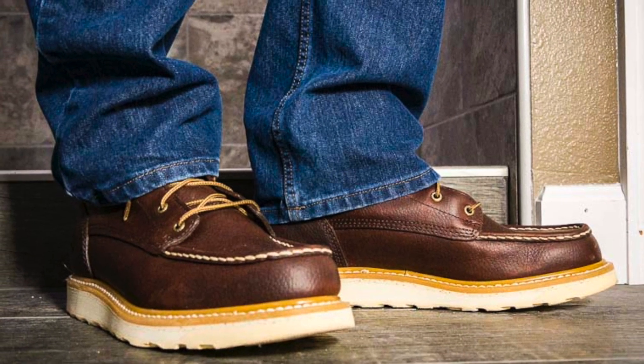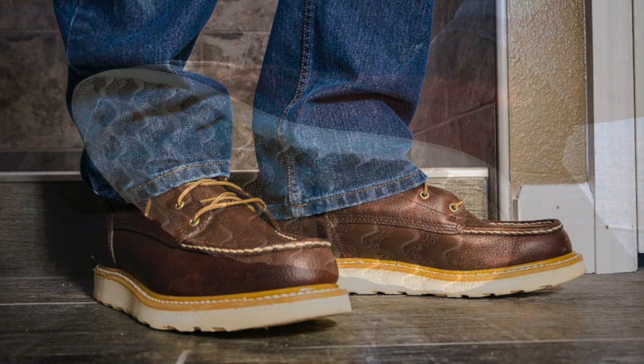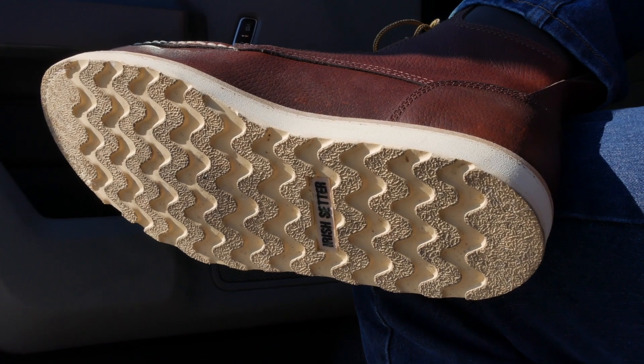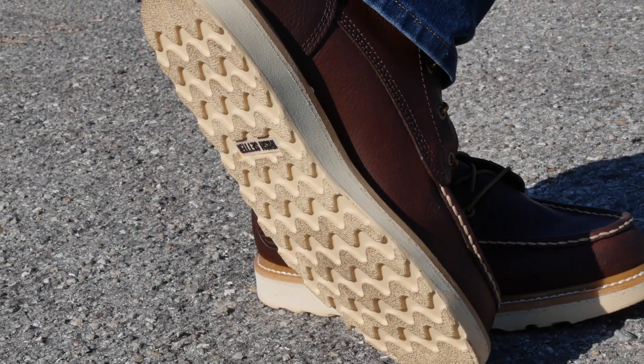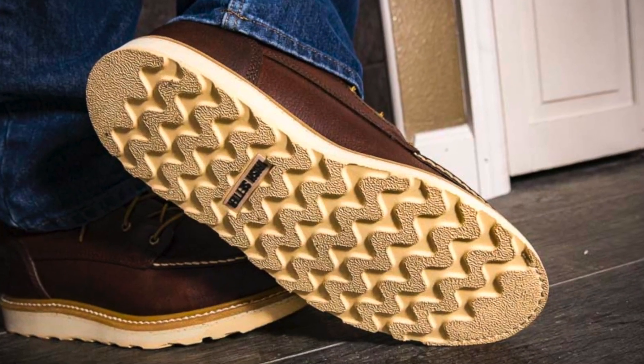The footbed is also removable polyurethane, and can easily be swapped out if you've got personal orthopedics that you prefer. One of the characteristics of wedge boots over a heel design is also a less aggressive tread pattern. The Irish Setter Ashby's managed to keep a fairly typical tread depth, though, using the rubber EVA traction pattern.